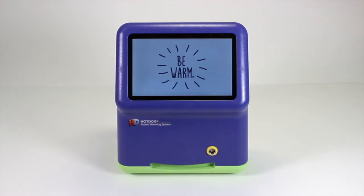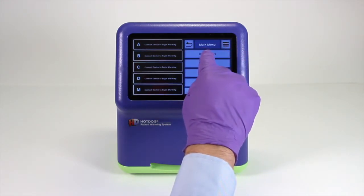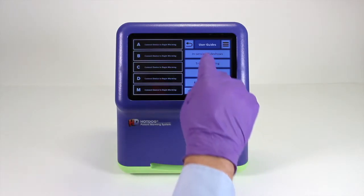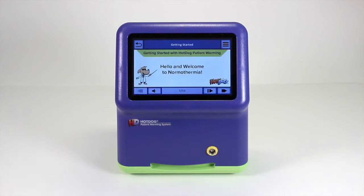A key feature of these new controllers is the touch screen, which allows more information to be conveyed to the user and improves the user experience. Under user guides, there are four slideshows with helpful information about getting started, an overview of the technology, obtaining the best results, and hypothermia 101.